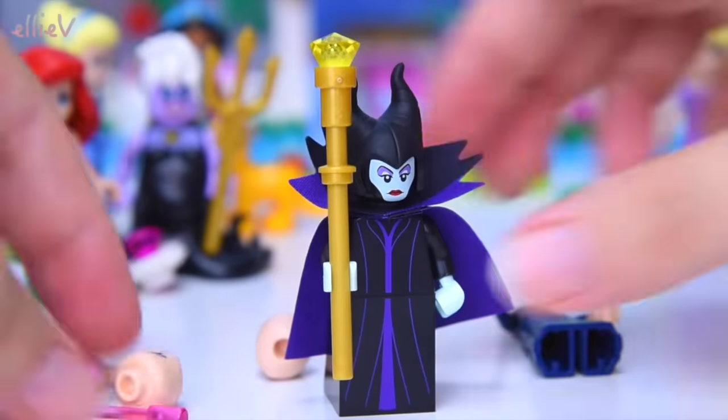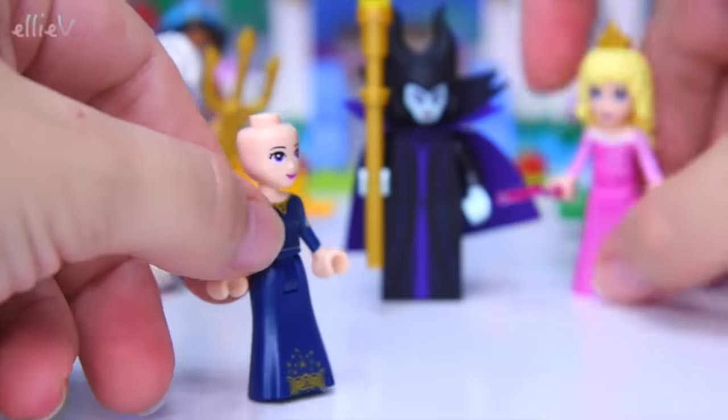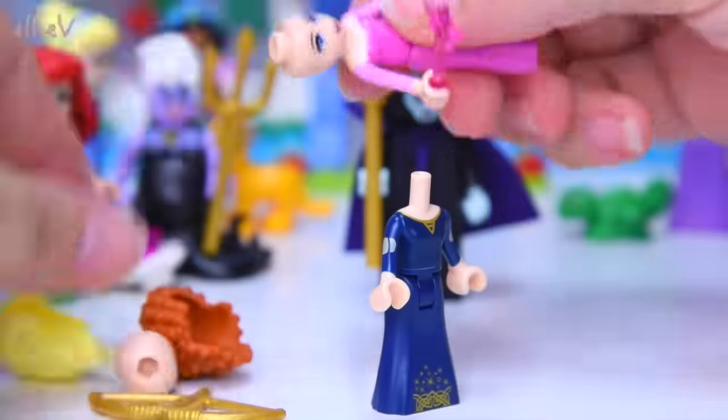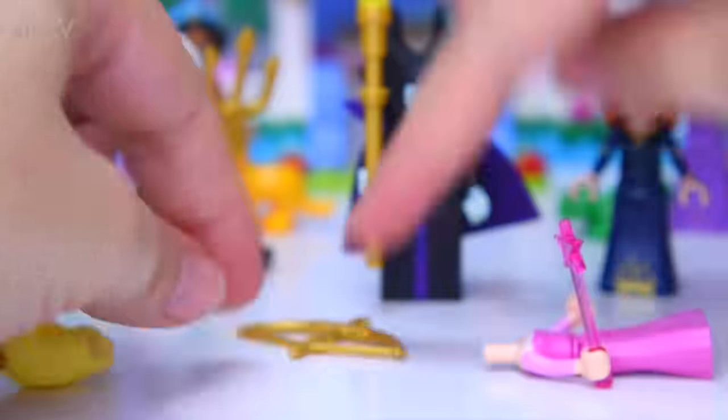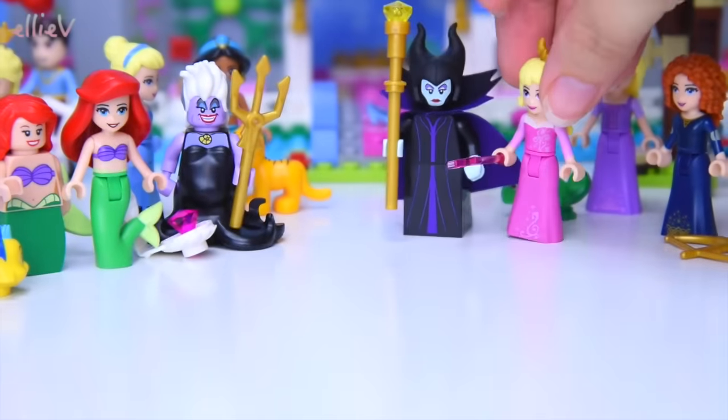We've put Maleficent back the way she should be, and now we'll put Aurora and Merida back the way they should be. I think I've got the wrong heads on — I can tell by their eye colours. There we go, heads are right, hair's right. Everybody's back the way they should be, so we can build the next mini figure.